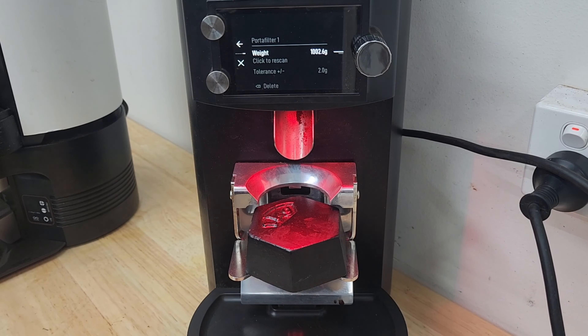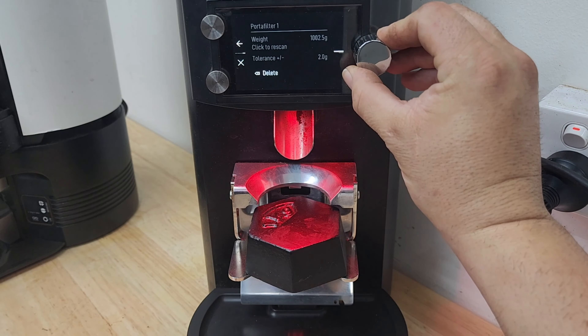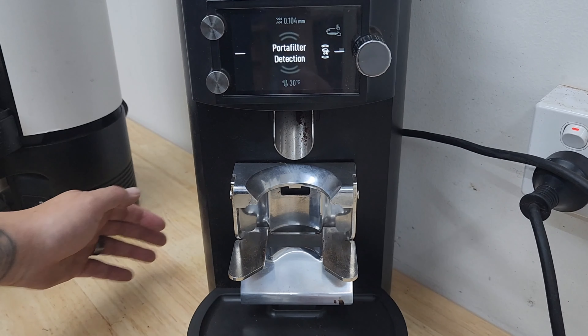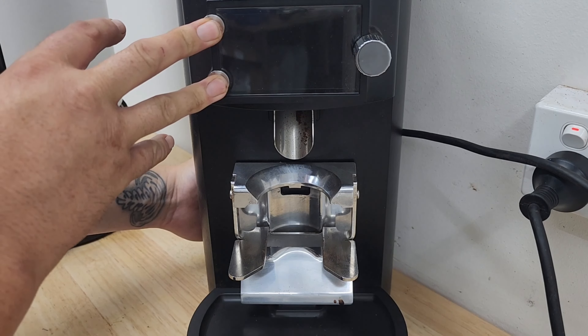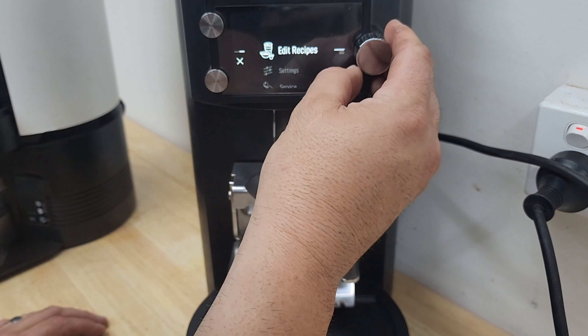If it's three grams plus or minus one thousand grams, then we need to recalibrate. Delete that straight away — this is a must, otherwise it will recognize that one kilo weight before anything. Then turn your grinder off, and holding the two buttons on the left, turn it back on until the screen is completely illuminated, then release your hands.